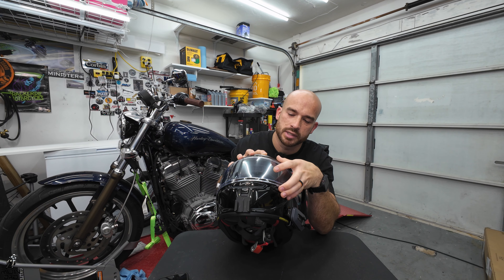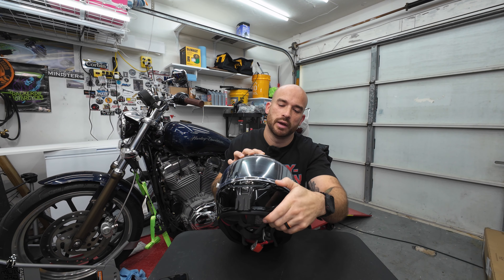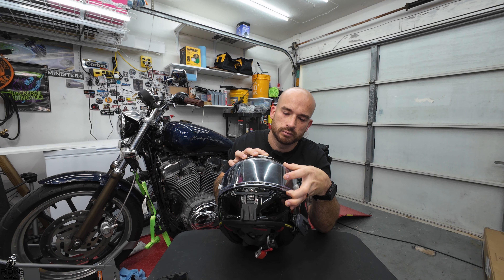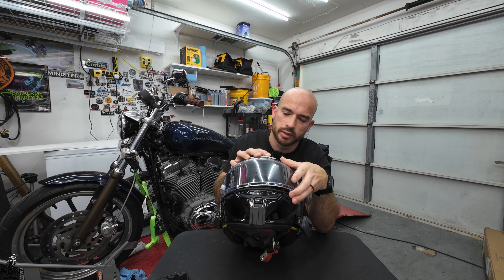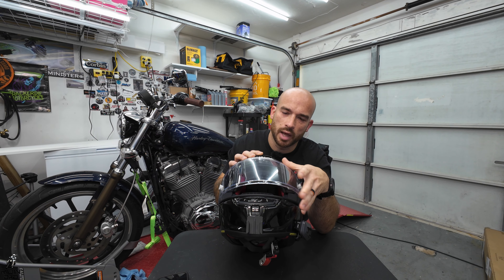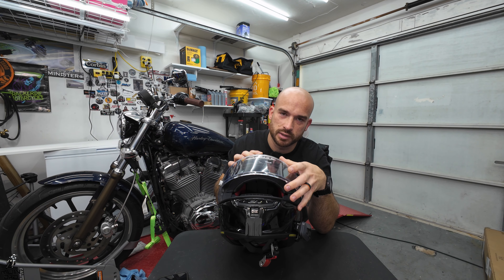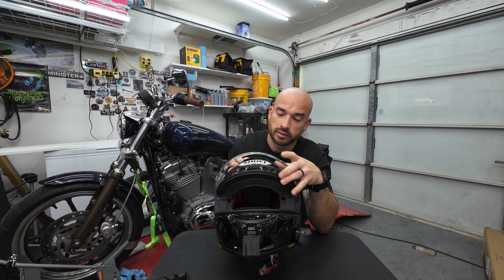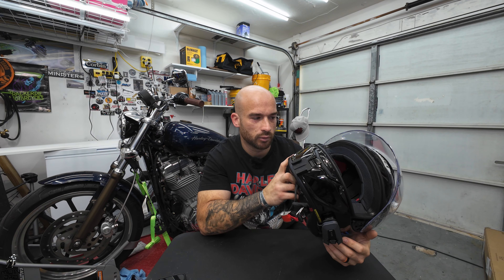It unclips fine. As far as detents go, you have a full lock, then you can unclip it and there are a lot of detents — something like nine positions. So you can ride with it open to various different degrees.